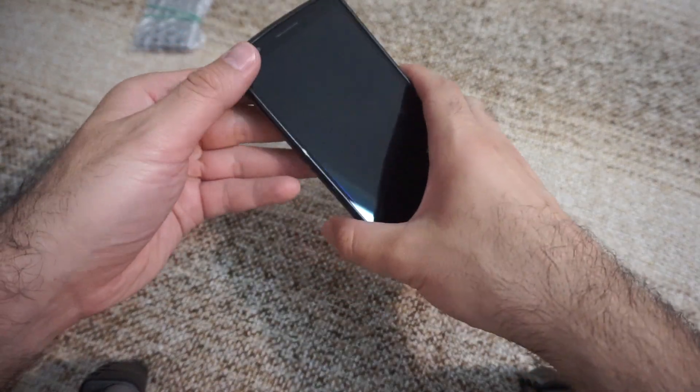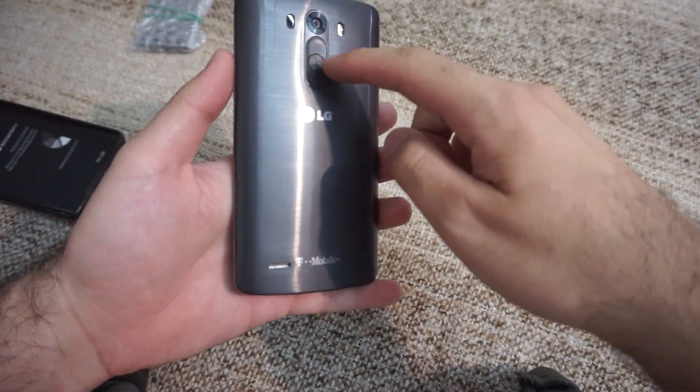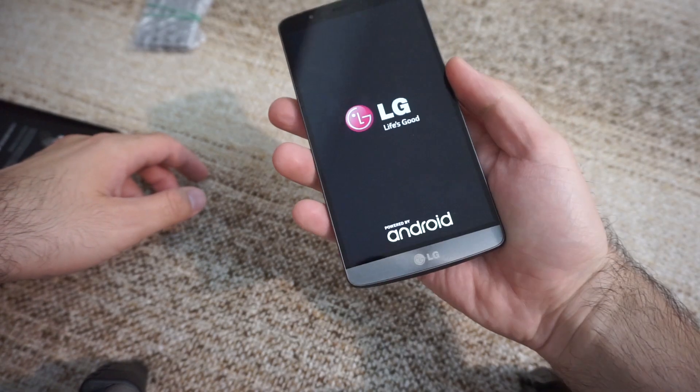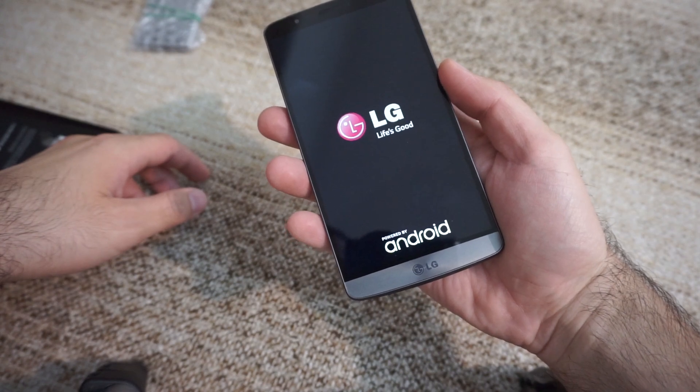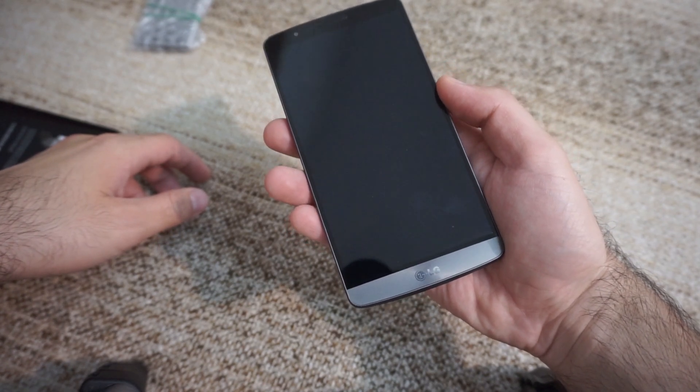Here's the LG G3 and I think the battery is not working at all. It's defective because when I power it on and hold that button, the logo shows up and it might disappear, the logo might appear again — the phone should not start.